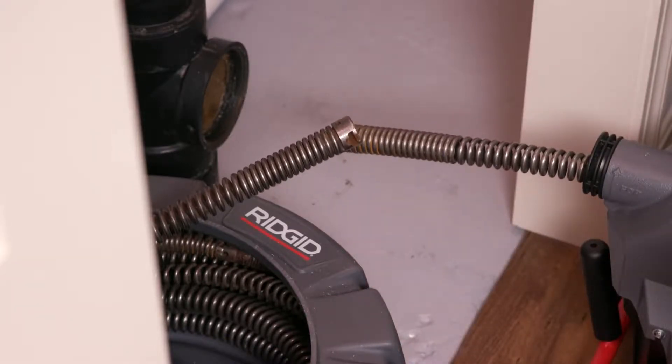Cable sections can be removed from the cable carrier one at a time as used, or all at once as the situation requires.